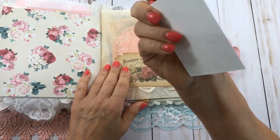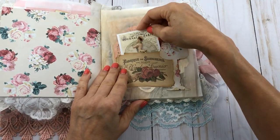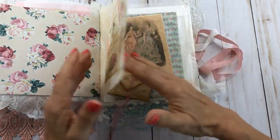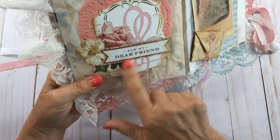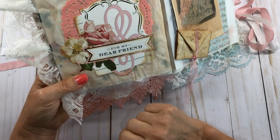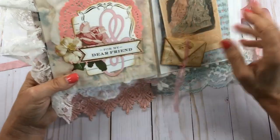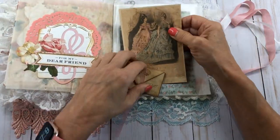I recently got the Tim Holtz dress form die cut, so I've been cutting out these gorgeous dress forms. I just love this picture of this lady here — I put it on parchment paper and made it into a little collage. This is for my dear friend, and she can cover that up if she wants to.